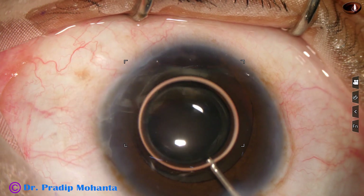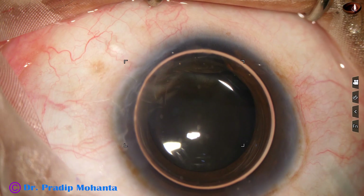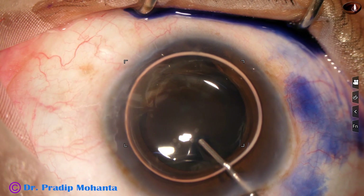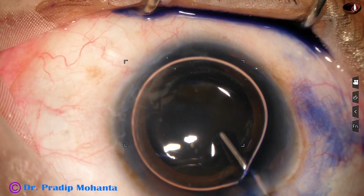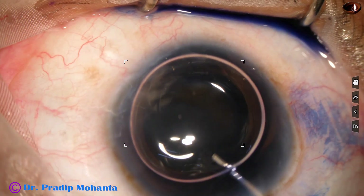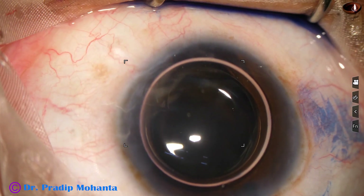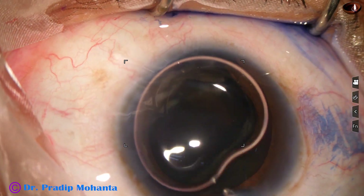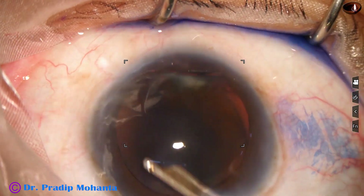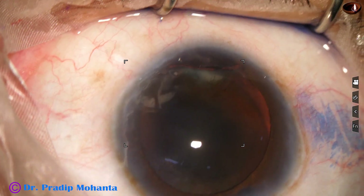Now I am injecting air, and since there is a zonular defect, I am injecting just a little bit of dye — only this much. If I inject a lot of dye, what will happen is it will go into the vitreous cavity and there will be no glow at all. So I injected a little bit of dye, and see the glow is still remaining and the staining is okay.